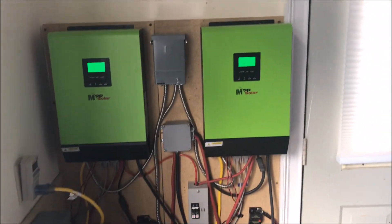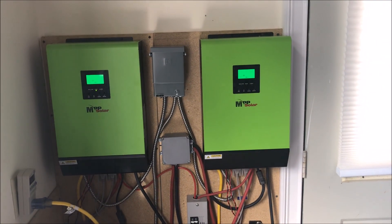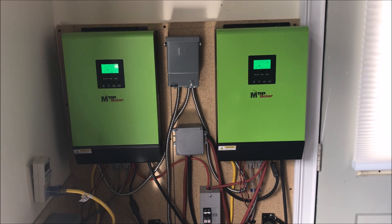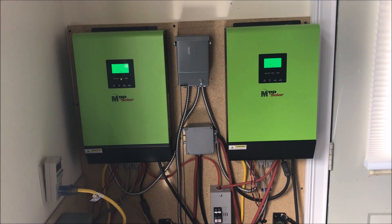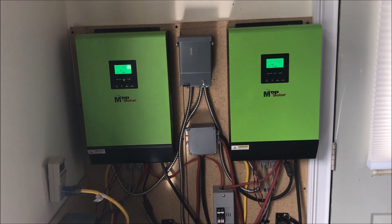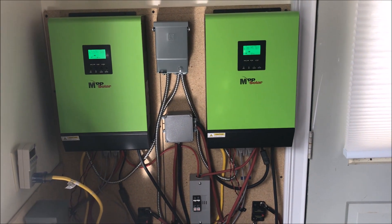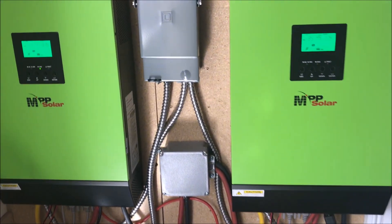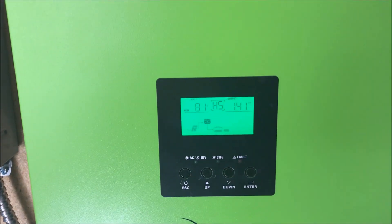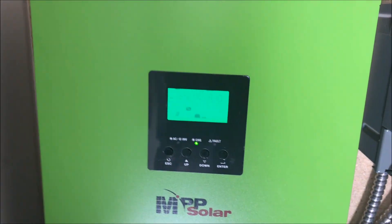I forgot to mention — there's a laptop here connected to one of the inverters. You only need to connect to one, and it captures live statistics on everything. I built a website that displays the data live with historical graphs. The sun just came out from behind a cloud so you can hear it cranking.